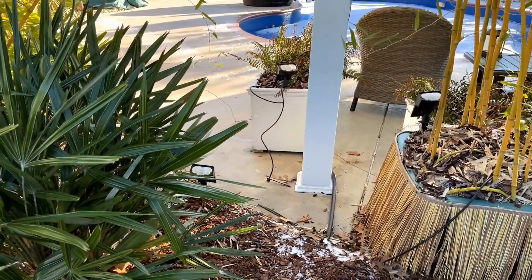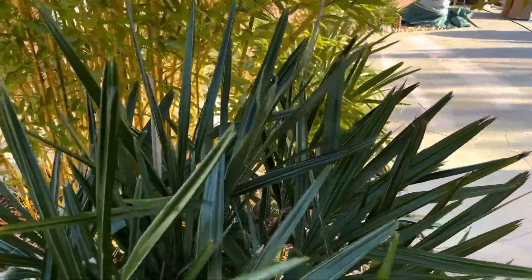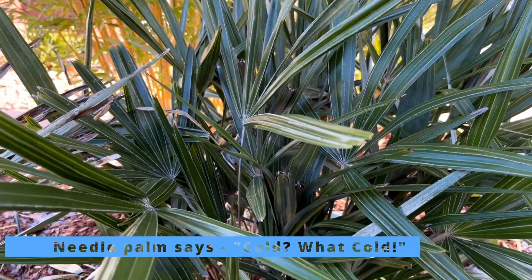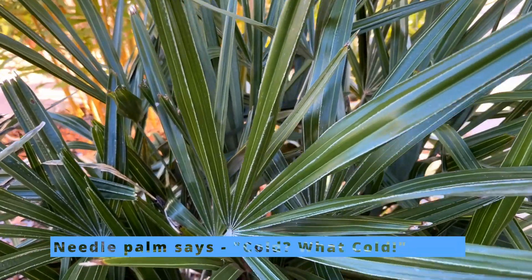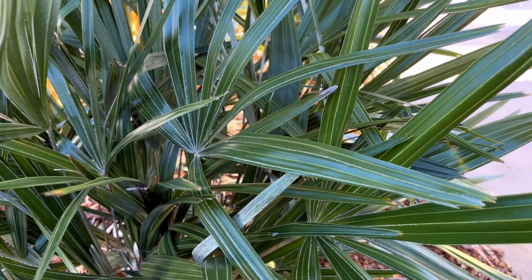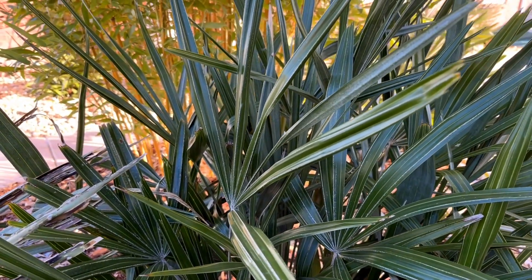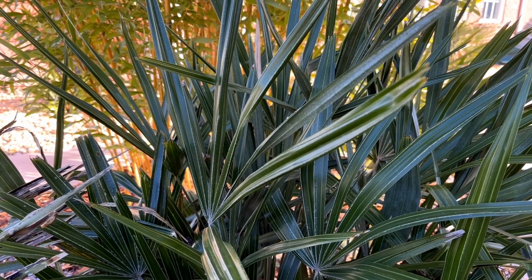We protected three needle palms but I can't get the covers off yet — they're still frozen to the ground. Here's one that was unprotected; it has a little bit of cover from the bamboo, but you can see it's pretty much completely flawless after negative one. We had 88 hours of below-freezing temperatures, and it's just now getting to about the freezing point as I'm out here.